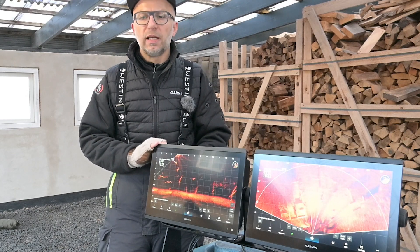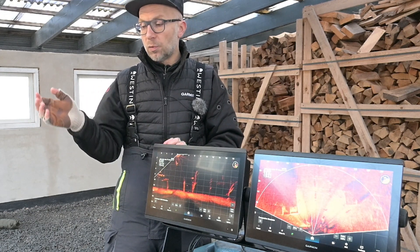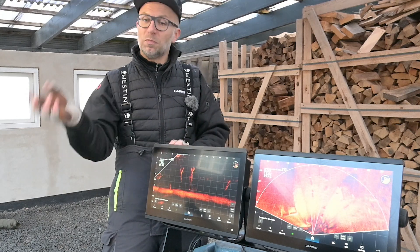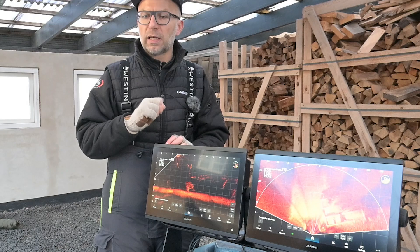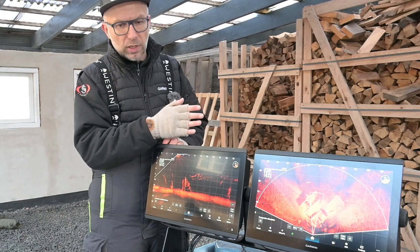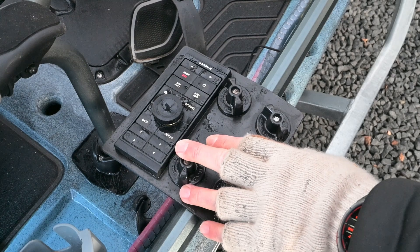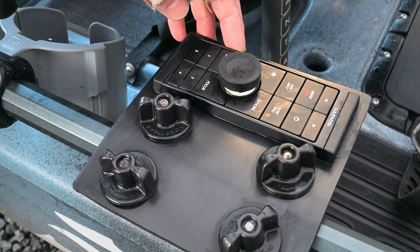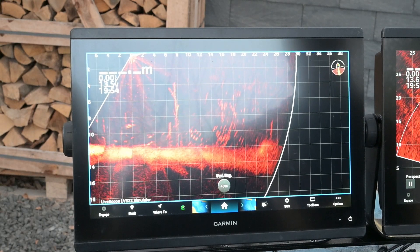Et af de helt store dilemmaer når man rigger sådan en kajak her, det er hvor sætter man sine skærme. Langt de fleste vælger at sætte dem her ude på siden, men der skal man være opmærksom på at de sidder lidt i vejen, det giver lidt ubalance i kajakken, og det er træls når man skal lande fisk. Alternativet er at sætte dem foran pedalerne, men der bliver en afstand som gør det svært at betjene skærmene. Det kan være et problem når man hurtigt skal skifte et zoomniveau eller en indstilling. Jeg har sat dem på den anden side fordi jeg ved siden af sædet har en Grid 20, et lille knapbetjeningspanel som gør at jeg hurtigt kan betjene min plotter.